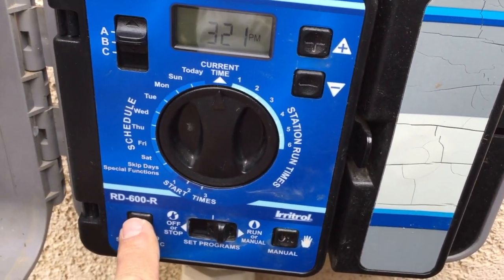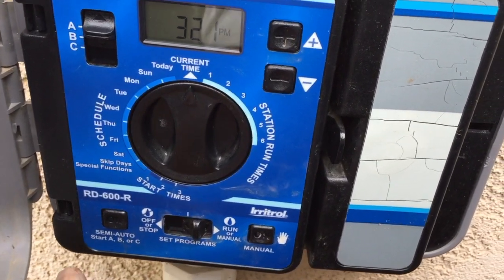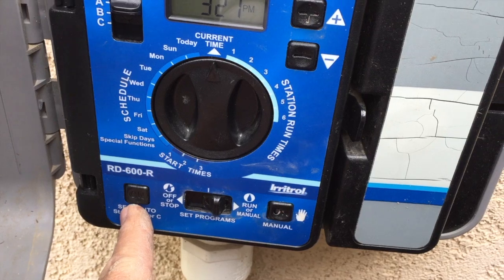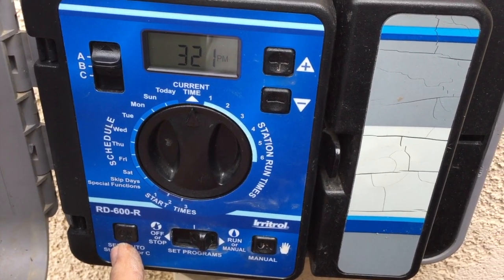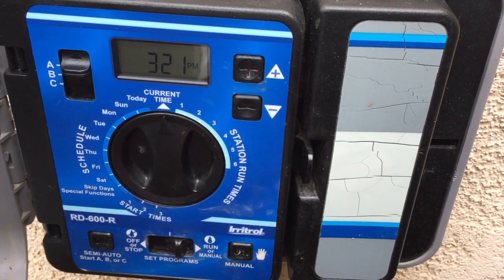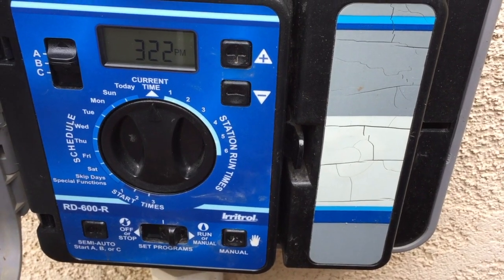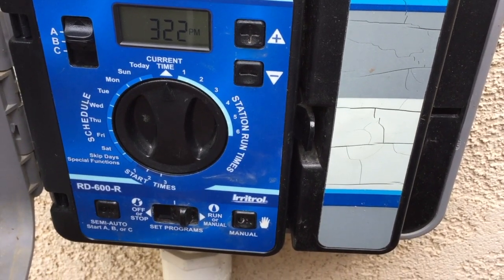To show you how the semi-auto works: if you're in run and in manual/run mode, hit that button in the bottom left corner and it'll kick on the sprinklers starting with zone one. It will run zone one, shut off, go to zone two, then three, shut off, and be ready to go for its normal scheduled time. You can do that any time of day and it won't mess up your programming.